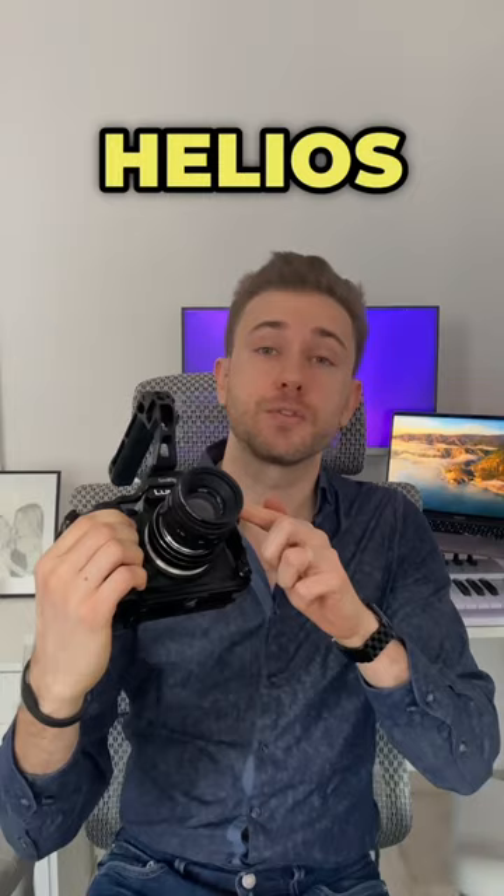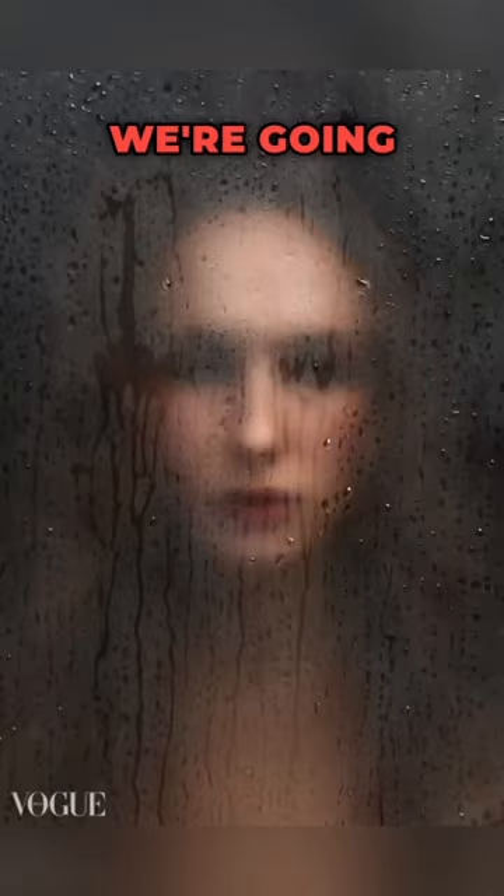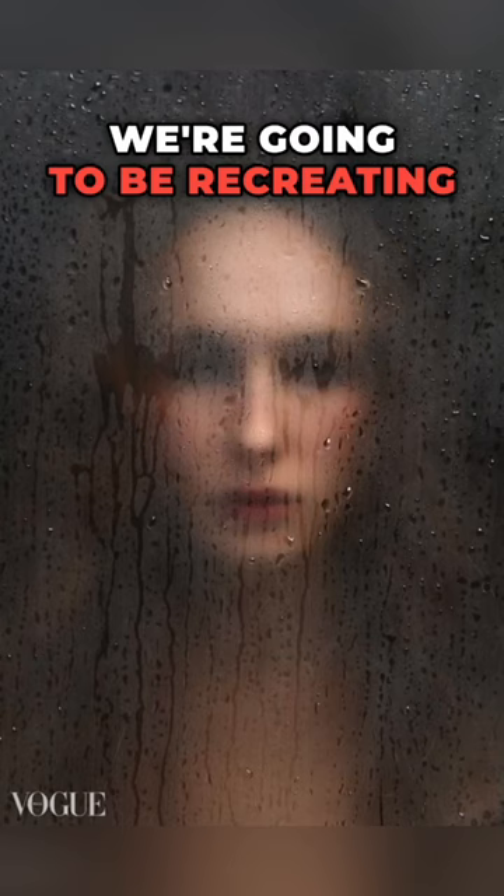Today we're going to recreate a famous photo using the Lumix S5 Mark II with the Helios 44.2 58mm vintage Soviet lens. The photo we're going to be recreating is by Giuseppe Gradella and I'll link his Instagram in the description.